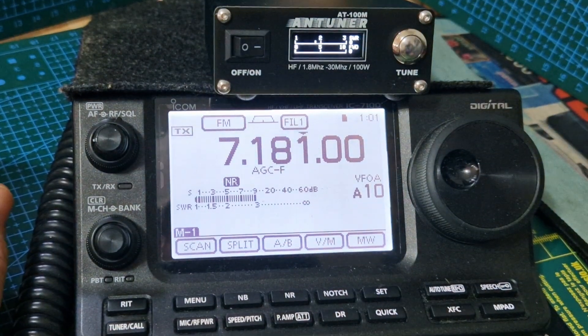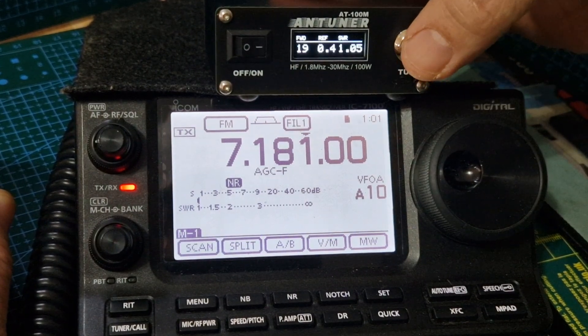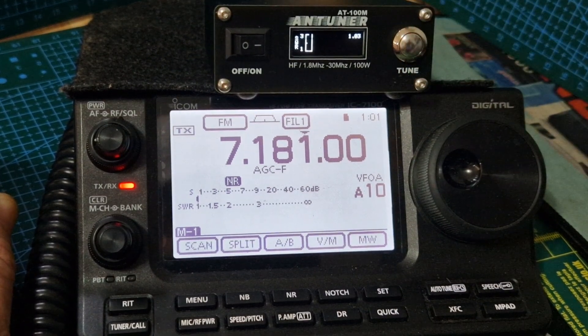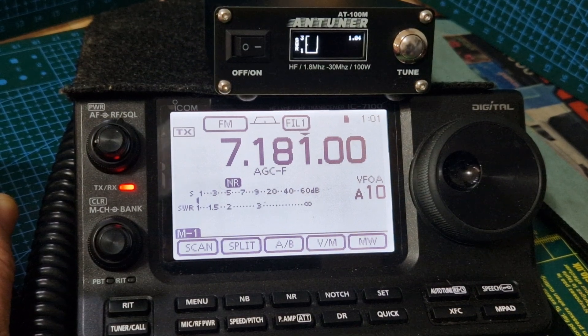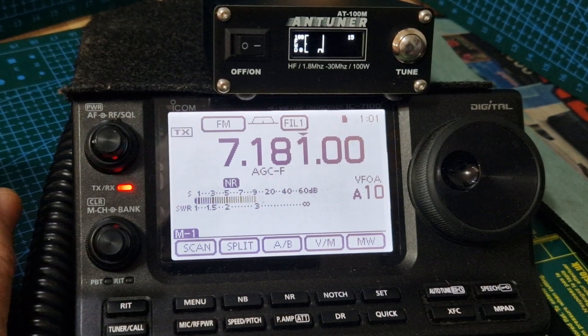FM tune - and there you are: 1.04 SWR. If you hold the TX you can actually get a live graph. You get the same information on different screens, but if we go to the graph - that's very funky. There's your little graph and it's showing a good SWR. Push it again and it's saying 16, and I would say that's our power reading.